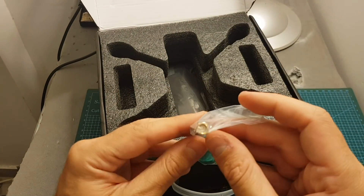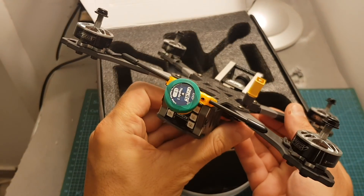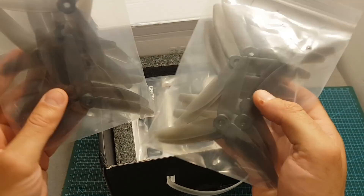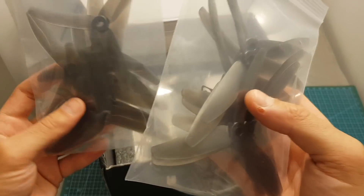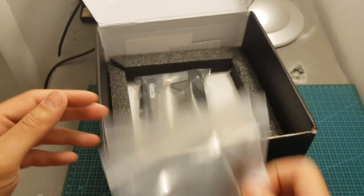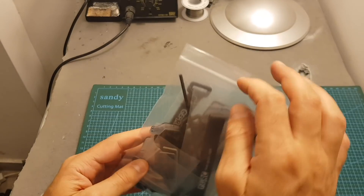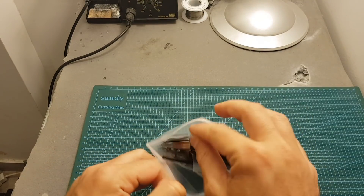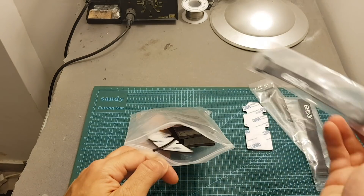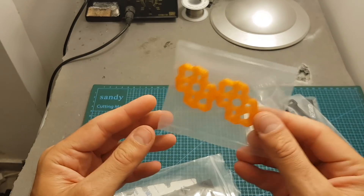We also get another pagoda antenna with an SMA connector, while another pagoda antenna with an M6 connector is already connected on the quadcopter. On the bottom of the package we can find nine pairs of GapRC propellers — they're being very generous, as normally when buying a quadcopter you only get two sets. You can also find some stickers, a frequency table, and a bag of accessories which contains three velcro straps. We also get another straw for the antenna and four 3D printed motor TPU protectors.